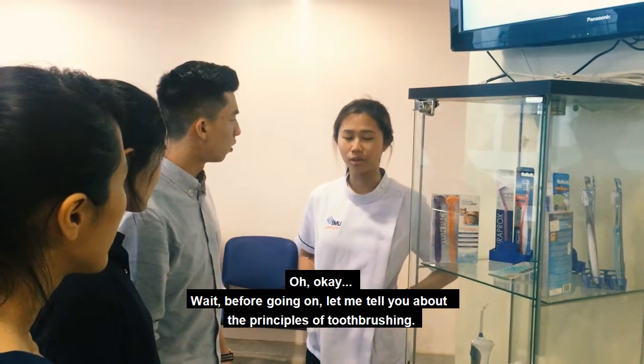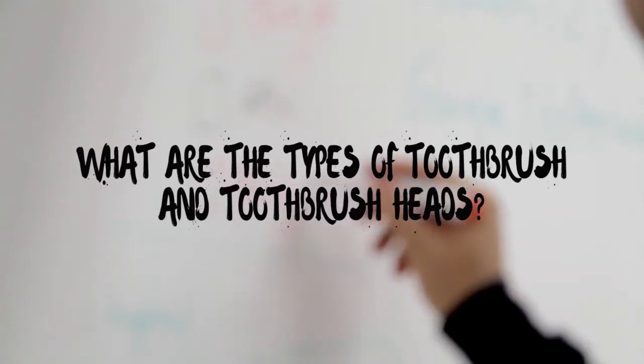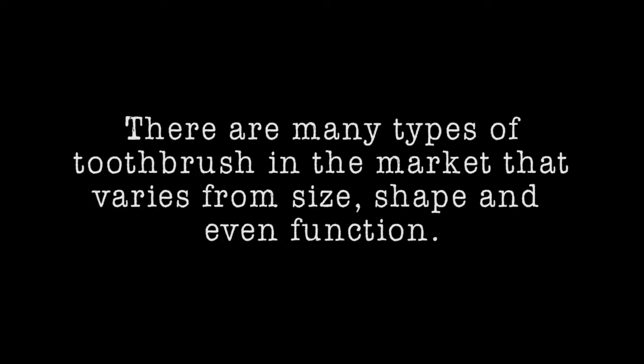Wait, before going on, let me tell you about the principle of toothbrushes. To begin with, there are many types of toothbrush in the market that vary in size, shape, and even function.